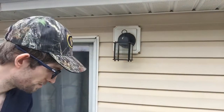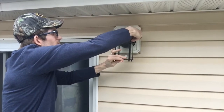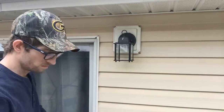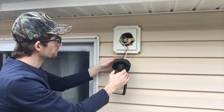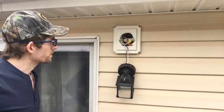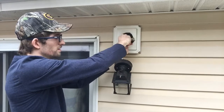Now we need to go ahead and dismount our existing floodlight or lantern. My particular one has these two washers — very small little washer caps. With the power off, we're going to go ahead and disconnect the wires that we have. We have these wing nuts — we're just going to unscrew those.